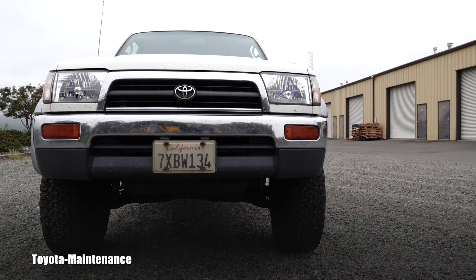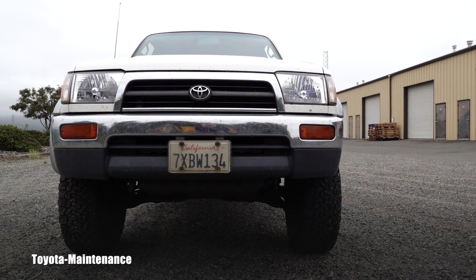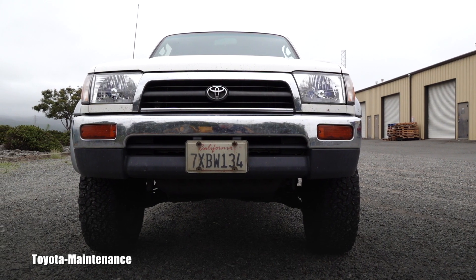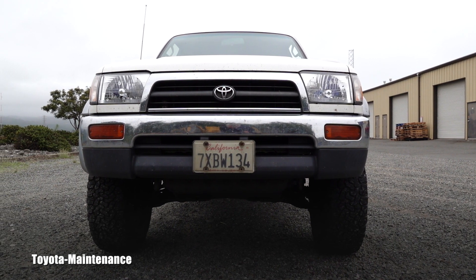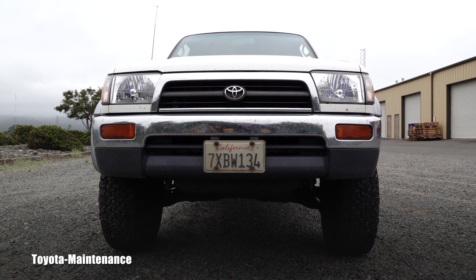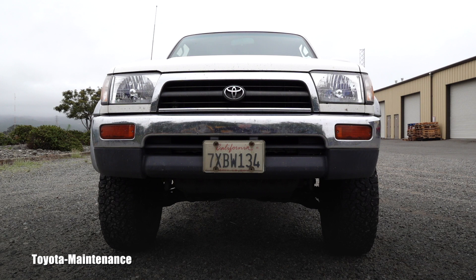I hope the camera is showing that pretty impressive gain in ground clearance. I think this is a really tasteful upgrade for anybody's 4Runner in this generation.